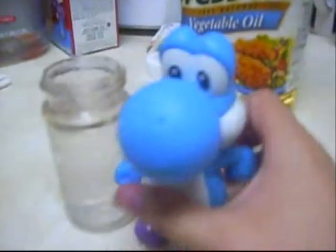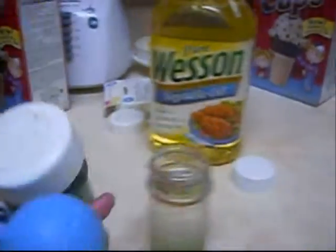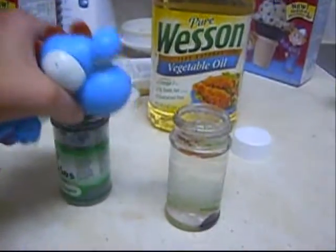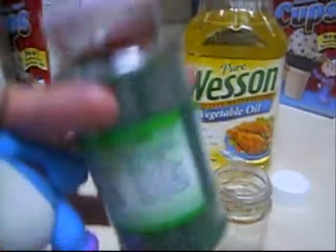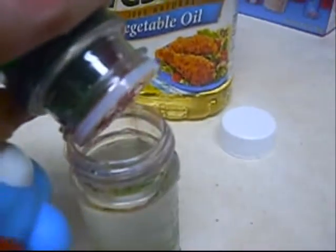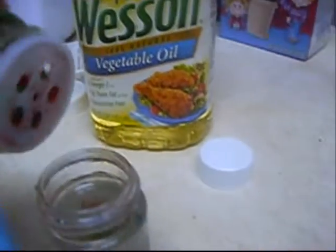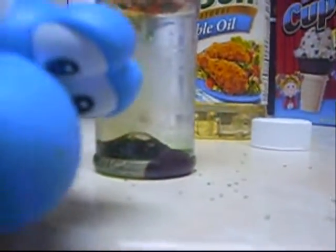Now, let's get some sugar. Colored sugar. Now, let's just pour it in like this. See? It's piles of sugar.